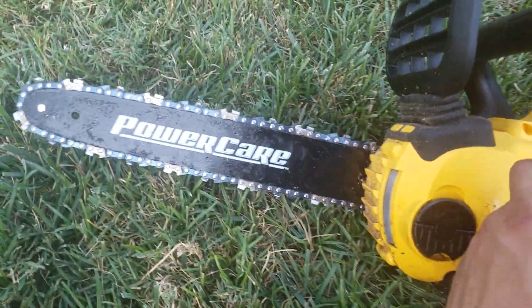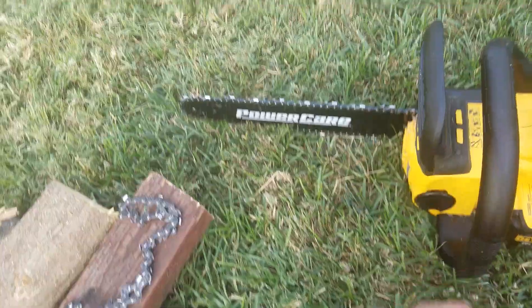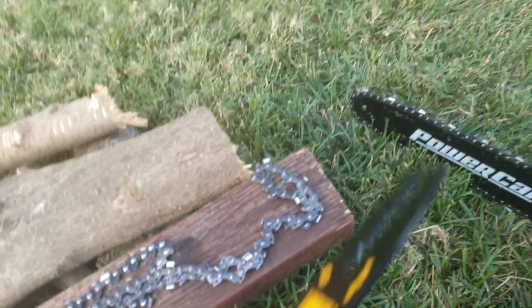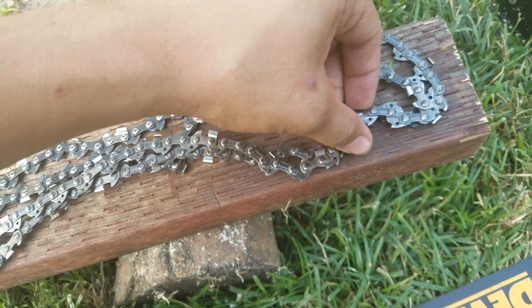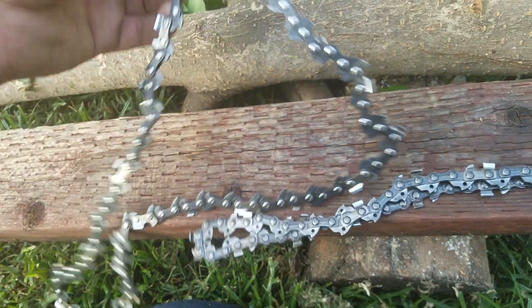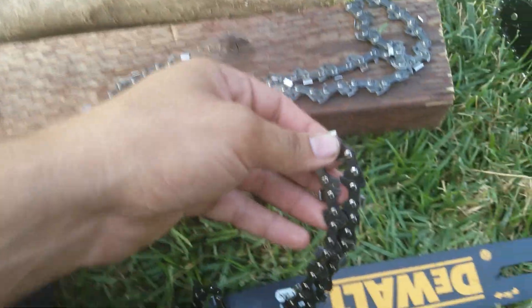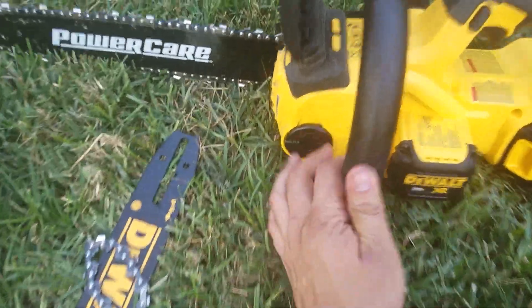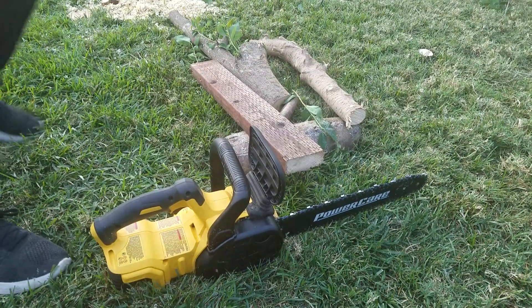I ended up changing my bar and chain to a 14 inch one. The reason being I kind of messed up my 12 inch chain and couldn't find a replacement. I found another 12 inch chain, but the problem is the original one is like 0.403 thick and the ones you can usually buy at Home Depot or Lowe's are like 0.05 thick — a little too thick for the original. So I just decided to change the whole bar and chain; it's not too expensive, it's like 24 bucks.